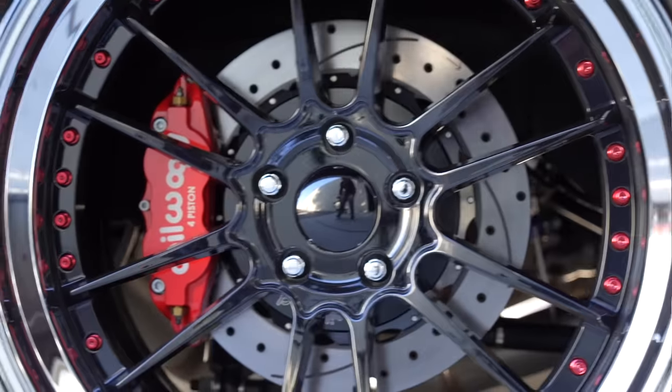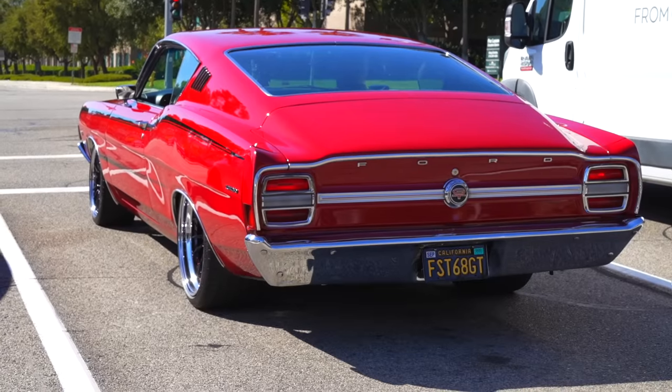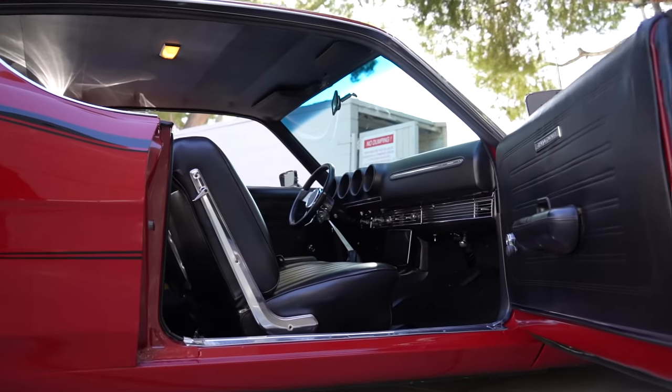A lot of people don't know why it's called the Torino. Henry Ford II's wife was from the city of Turin — Torino — Italy, so they chose to name the vehicle after Henry Ford II's wife's city. I left the body alone and did a lot of customization everywhere else.